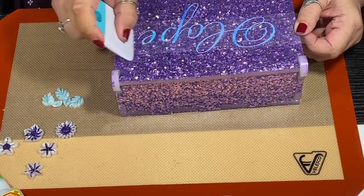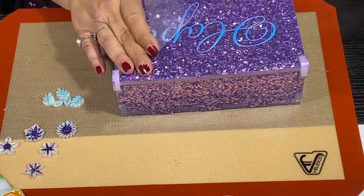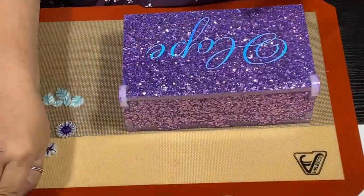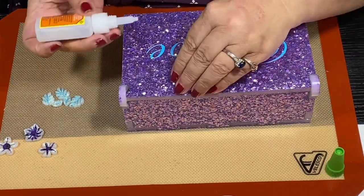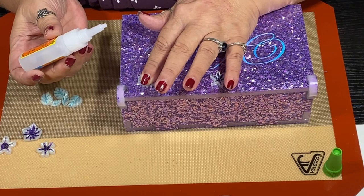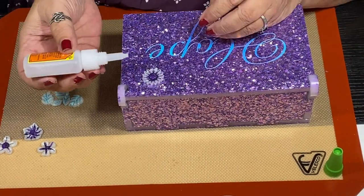Taking my burnisher — ta-da! It looks blue right there, which is one of the colors on the film, but if you turn it another way it's pink and purple.